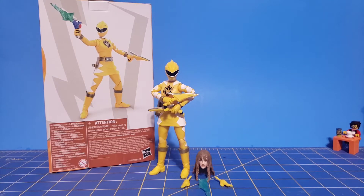Hello everyone, The316 here with another Morphin Monday Lightning Collection review. This time I got the Wave 12 Dino Thunder Yellow Ranger. It usually retails for about $24.99. I got mine from Amazon on pre-order. I've been anticipating this figure for quite some time — honestly, most of Wave 12 was like a must-buy for me.